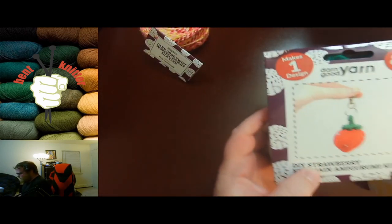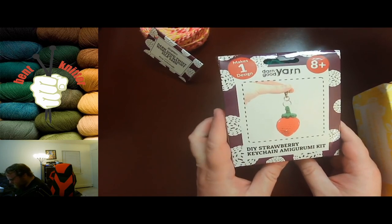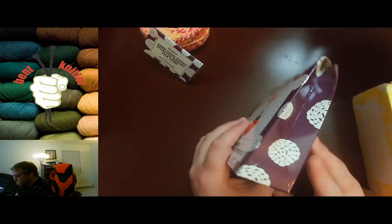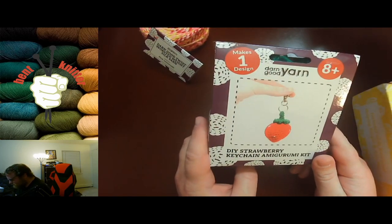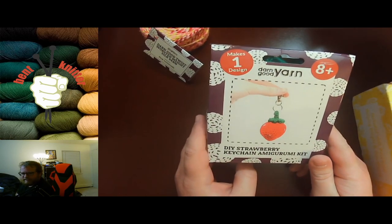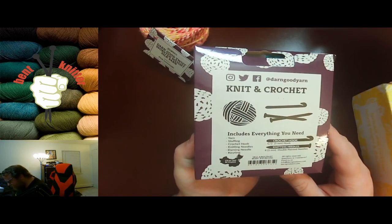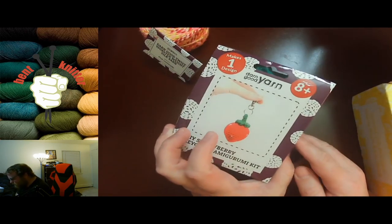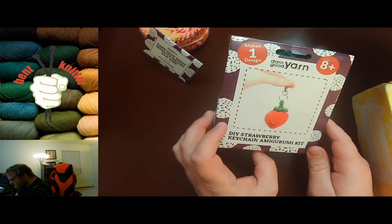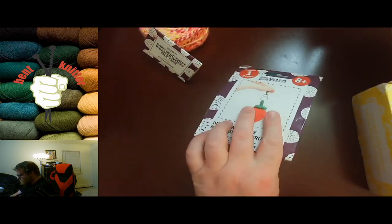Also this month, the extra is going to be the DIY Strawberry Keychain. I haven't done many kits — I keep saying I've been meaning to do these. I've done a couple before but I've given them away to friends. But I should really do it this time. I like how they give you enough yarn for whatever design you're going to do. Maybe I'll do it this month, but that's awesome.